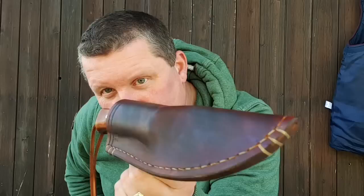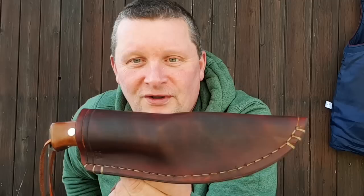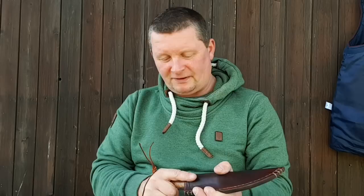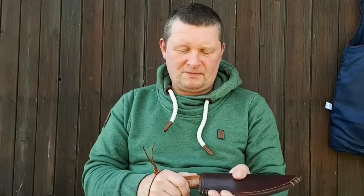So wie ich es damals schon beim Herrn Mattena gemacht habe – und seitdem der bekannt ist, bekomme ich glücklicherweise kein Messer mehr zum Filmen. Danke Stefan, ich verstehe das – sie sind alle immer ausverkauft. Aber auch beim Cedric habe ich ein bisschen dazu beigetragen, dass er ein bisschen bekannter geworden ist, und ich freue mich immer wieder darüber, von ihm was zu sehen, gerade auf Instagram.